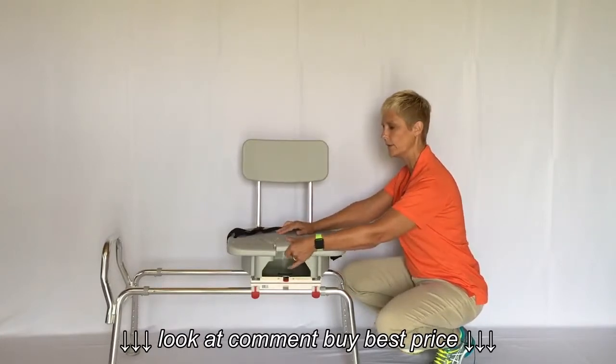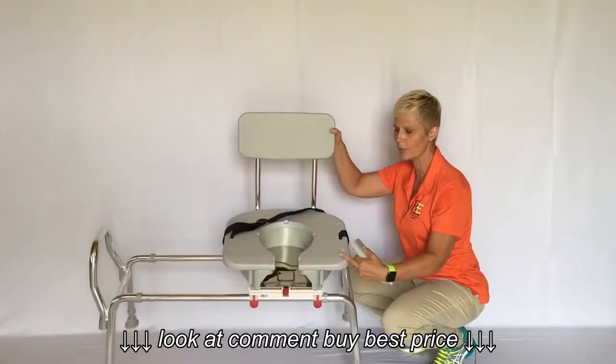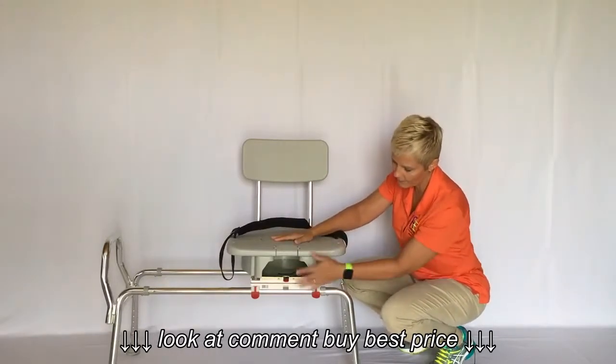The seat also has a cutout in the middle, which assists with personal hygiene. It also has a safety belt that attaches with Velcro, and then it has three levers in the front.